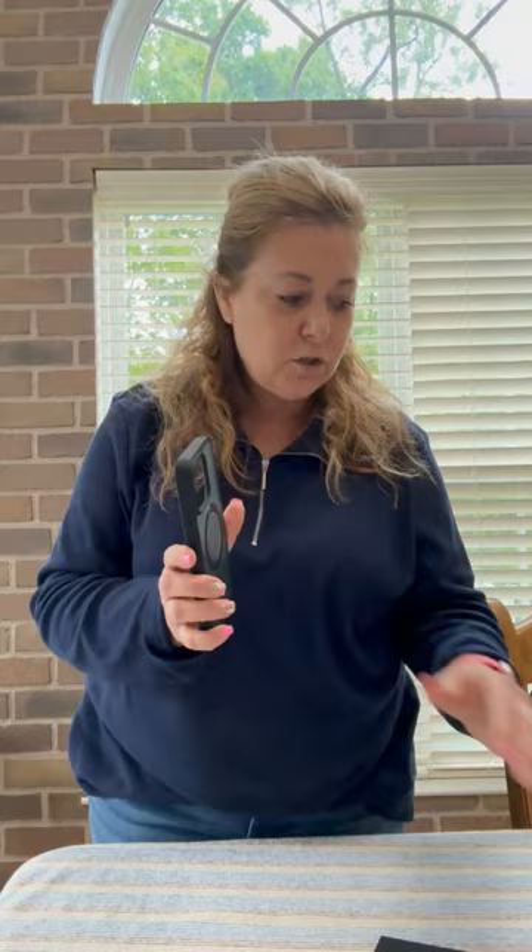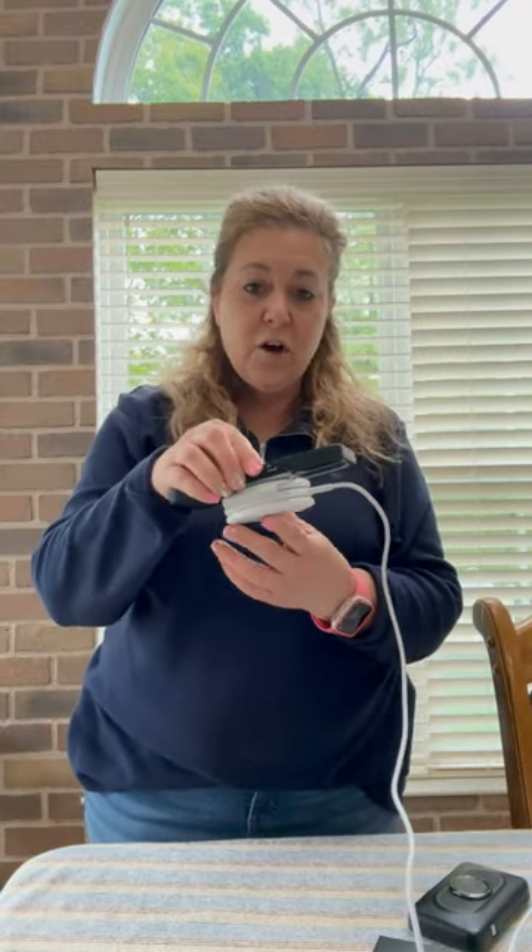It does work with MagSafe charging, and that is something I always make sure of when I get something. It attaches right to whatever device you're using to charge. If you're using a portable battery, it charges with no loss of power. If you're using your regular charger, there's no problem — it sits right on there and charges right through the case.